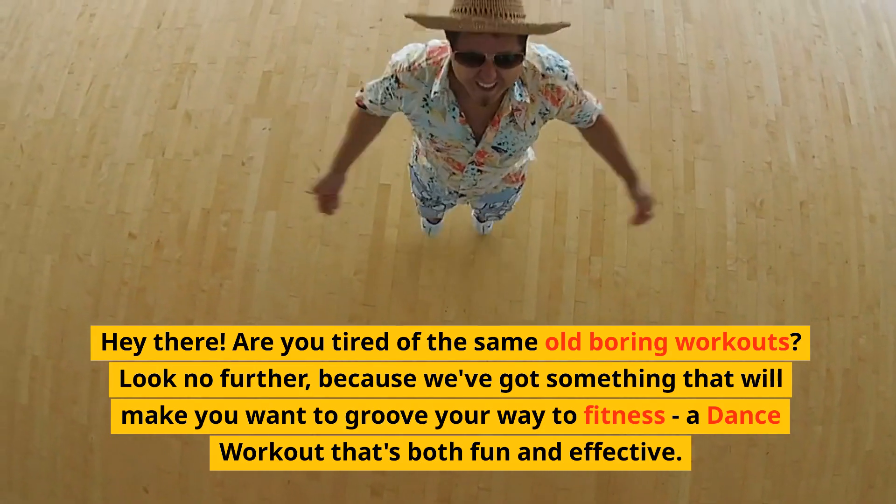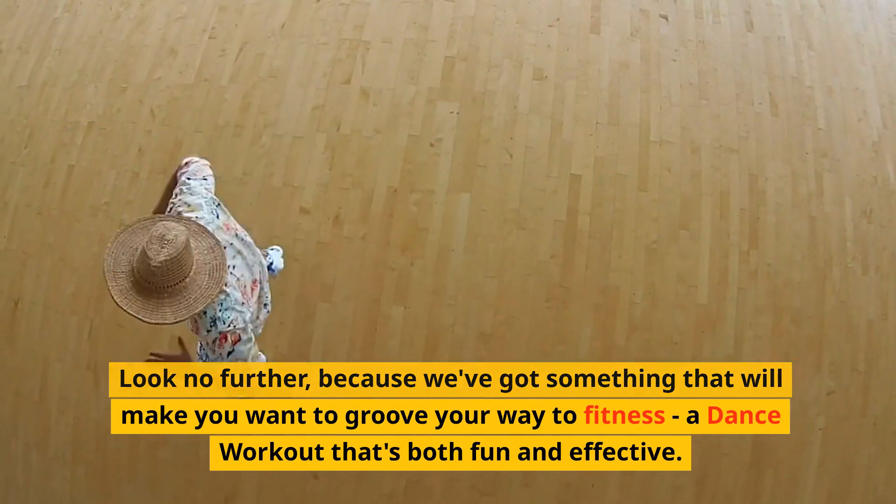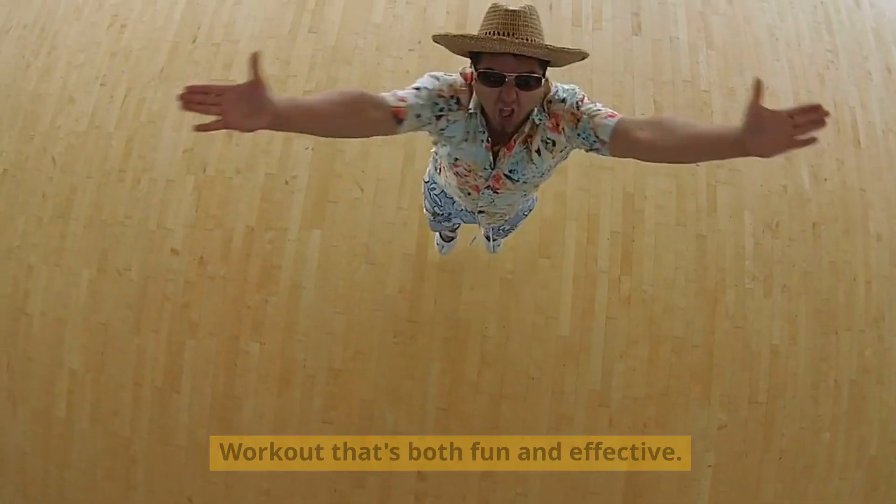Hey there! Are you tired of the same old boring workouts? Look no further, because we've got something that will make you want to groove your way to fitness — a dance workout that's both fun and effective.